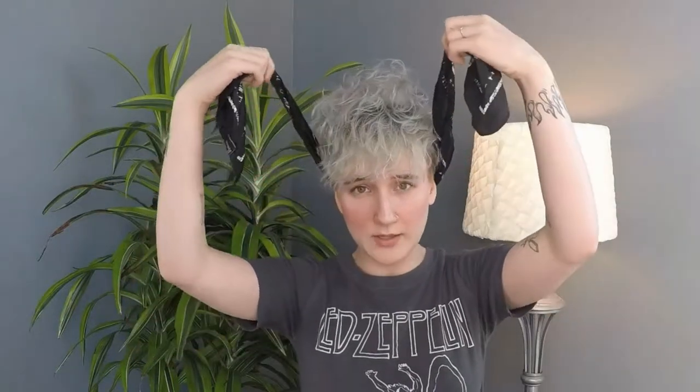So for the first style, all you need is a headscarf or your favorite headband. I've just taken a triangle bandana and folded it up so it's nice and flat. You're going to take the corner and put that at the back of your neck, right underneath that bone, and pull it straight up to where it fits nice and comfortable.